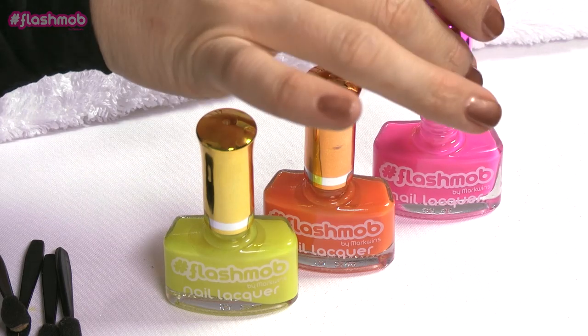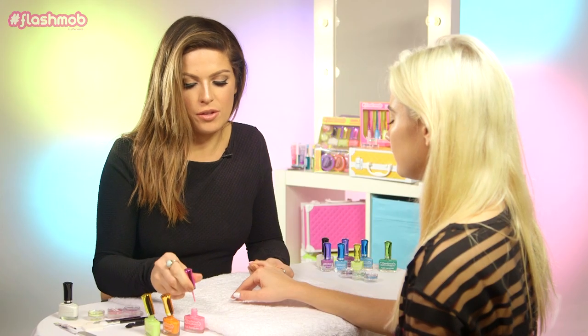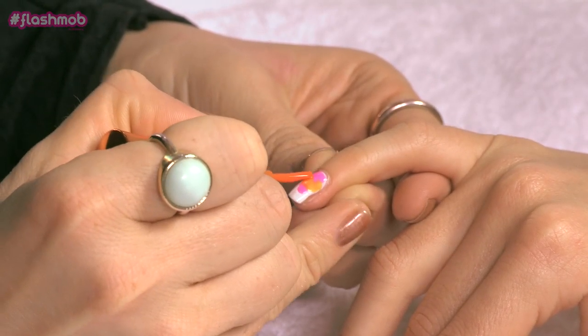We're then going to take three really bright nail polishes — a pink, an orange, and a yellow — and we're going to apply all three to each nail. You just want to blob these on really randomly, just making sure all the white is covered.